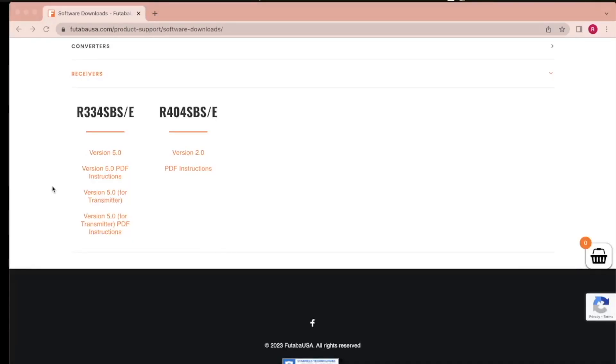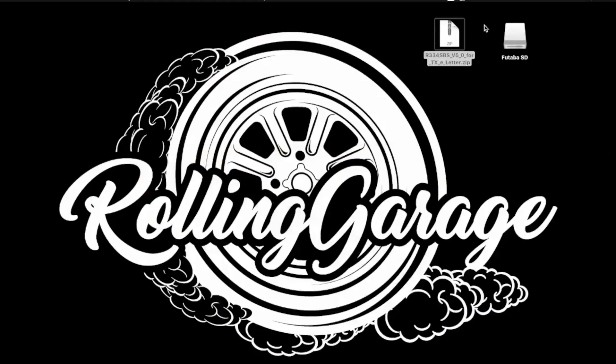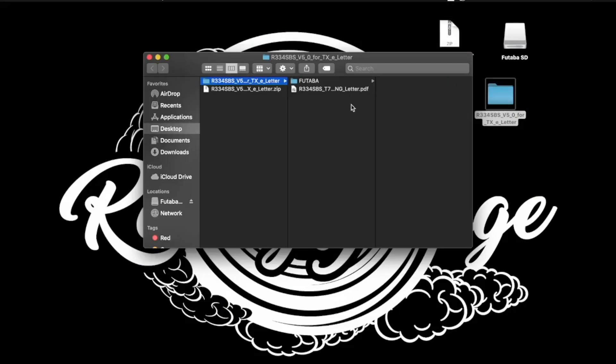Now we're going to update the receiver. The latest update for the R334 is version 5, and for the R404 version 2. We're going to select version 5 for the 334, extract the zip file, and drag it onto the SD card.